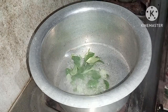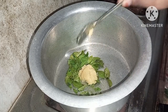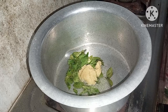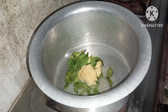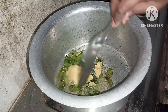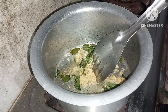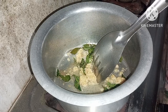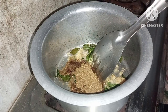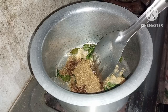First, I will put a spoon of oil. Then I will put a spoon of oil.